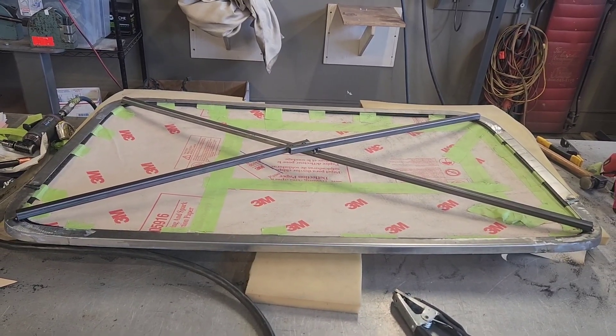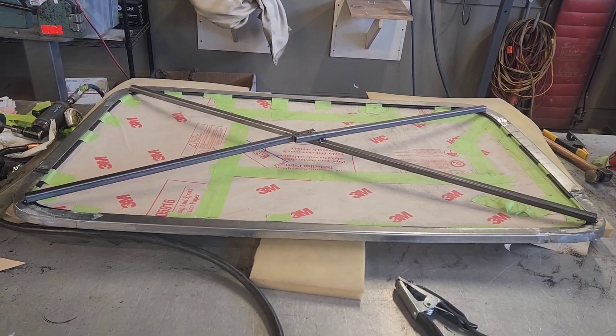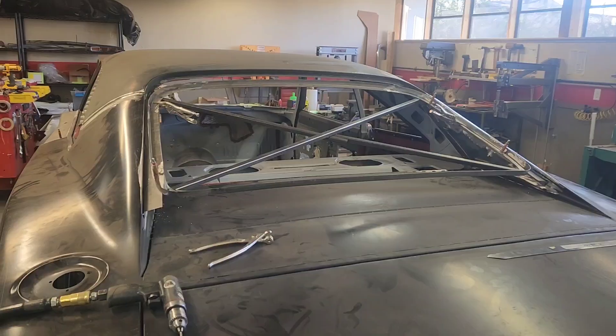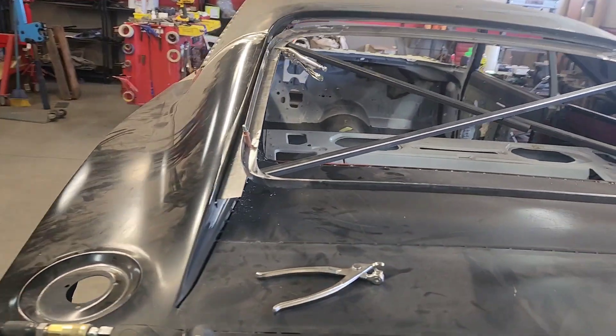I've gone ahead and used some five-eighths square tubing to crisscross it and tack to the corners so that it doesn't rack while I'm trying to figure out how to get it installed in the car. With the X-member in here holding everything stable as far as the frame is concerned...